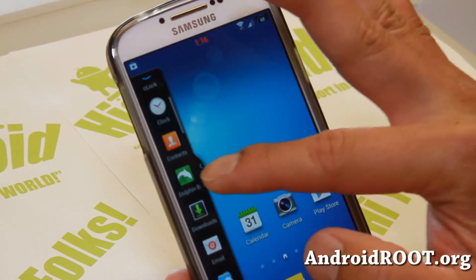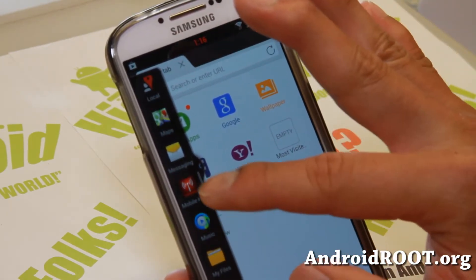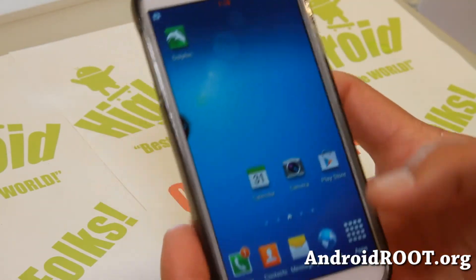You just start multitasking with your favorite apps right away. For example, I installed Dolphin Browser, which is not normally supported. Now I can multitask with Google Maps, or you can even multitask with your mobile hotspot. So that's nice.